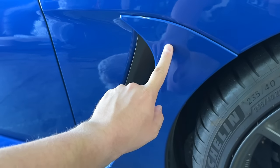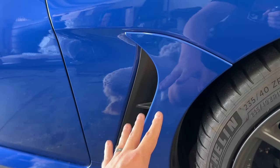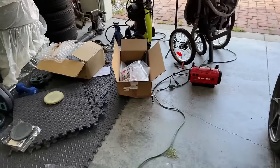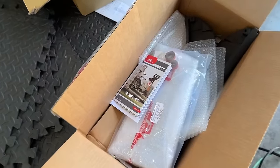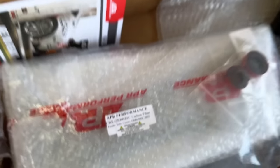Right now she's just chilling. The first thing we're going to replace is this. I'm not doing covers — I don't like the idea of doing overlays — but I do like the idea of direct replacements. So I have some APR carbon fiber fender trim covers. Let's do it.